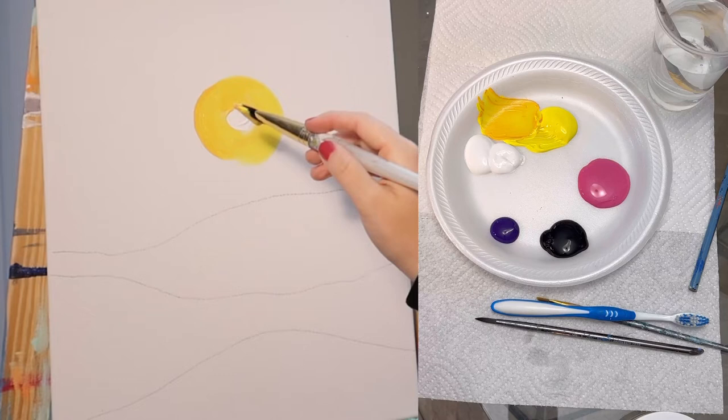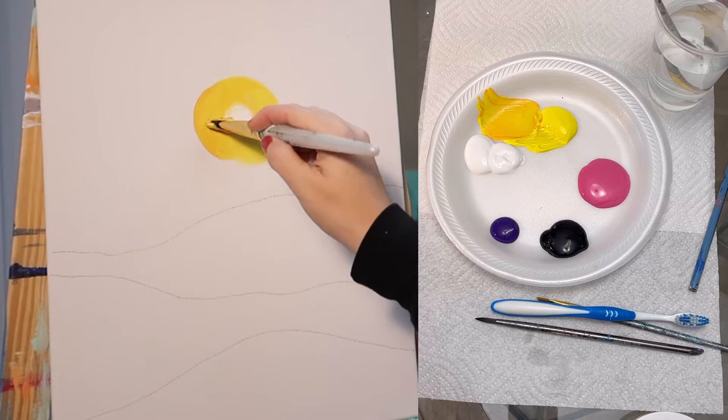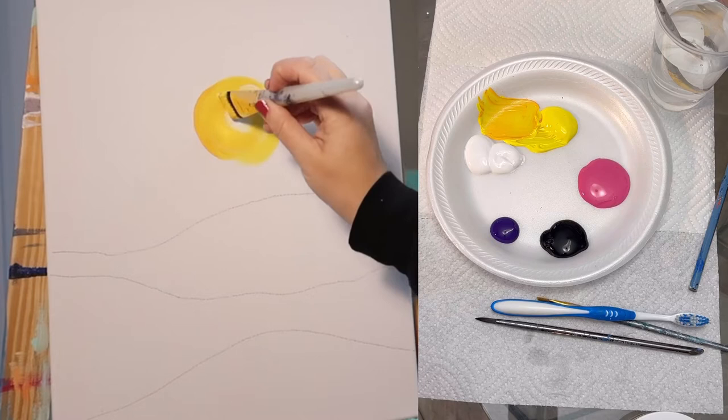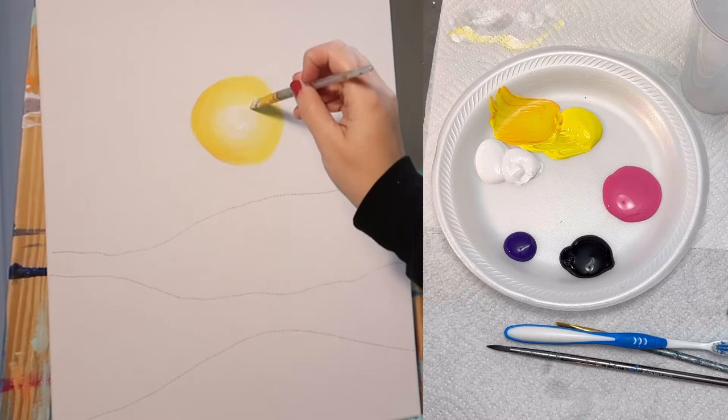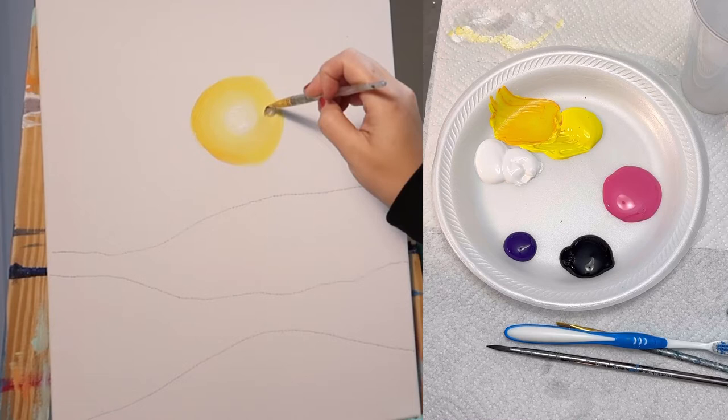Now since both colors are wet, you should be able to run your brush over where they both touch and gently blend them together. This little center is pretty small so I move down to a smaller brush and I am just blending together where my white touches my yellow, giving it that nice fading effect.